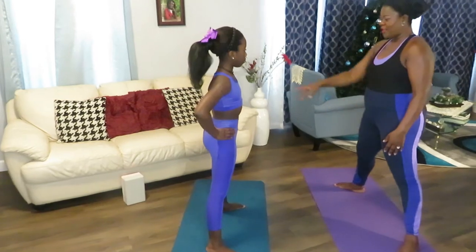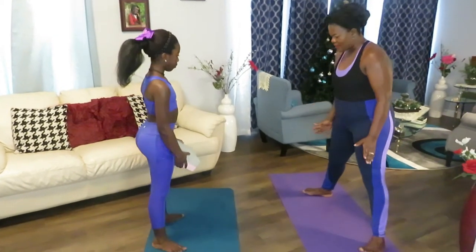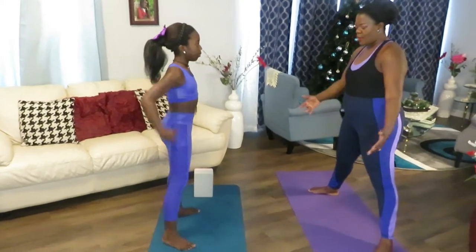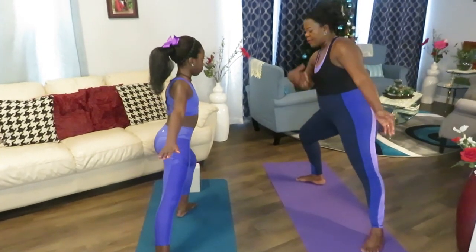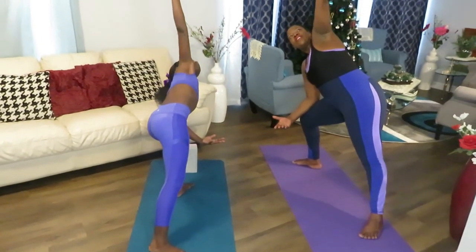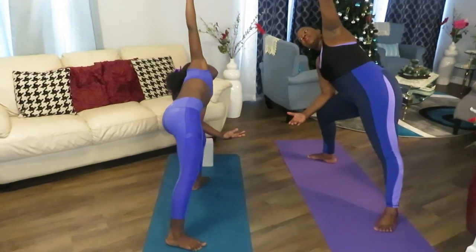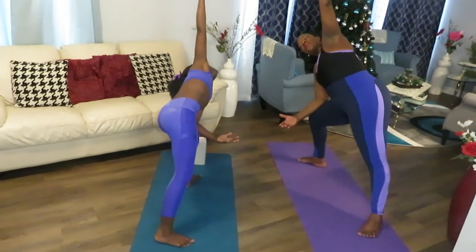We're going to do the same thing, but this time you can use a block to help you modify. We're going to stay in that position again. You can put it low or raise it up a little bit — it adds length. So open, and we're going to move on one side since you have the block there. This is a triangle move in yoga — we're doing a mix of yoga and regular stretching. Always do what you can at your level. Count to five — one, two, three, four, five.